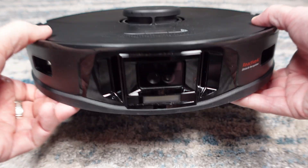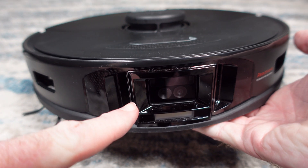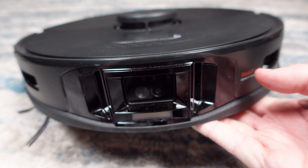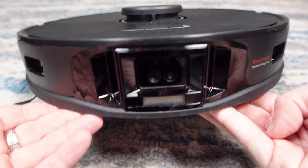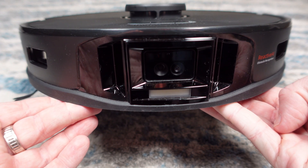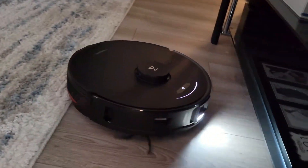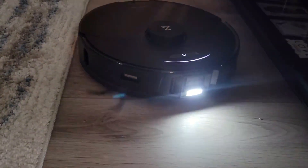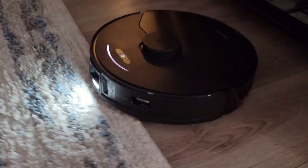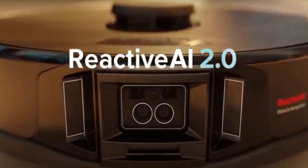On the front of the robot is where the big changes come in. Roborock calls their object avoidance system Reactive AI, which was first found in the Roborock S6 Max-V. Roborock made many hardware and software improvements with this system. They have a single camera, an all-new and faster neural processing unit, integrated LED lights so it can see in the dark, and what Roborock is calling a 3D structured light sensor. All this tech is bundled together to create Reactive AI 2.0.